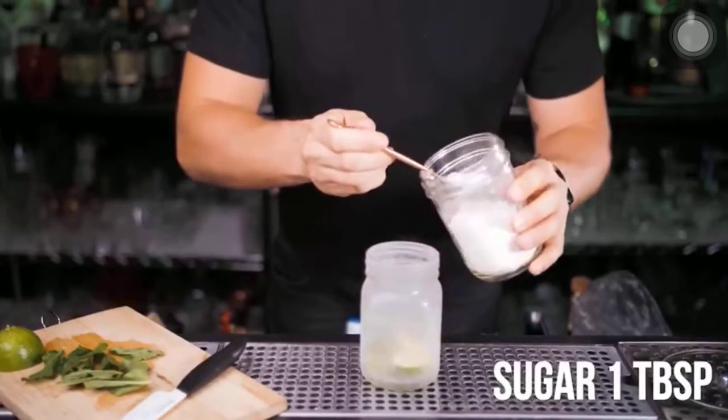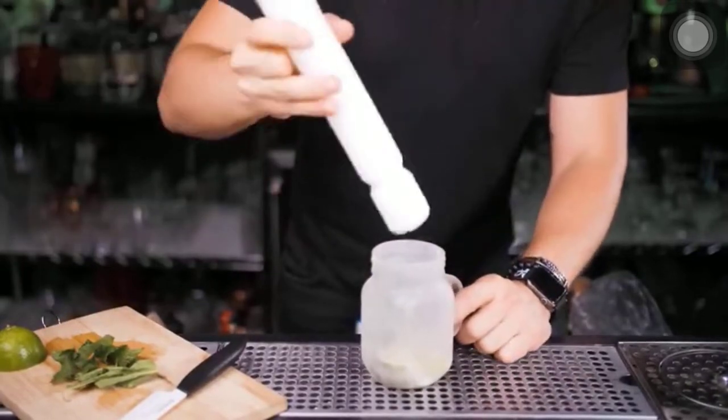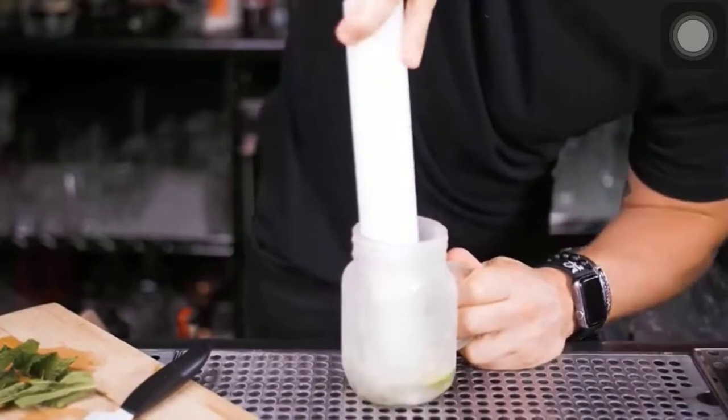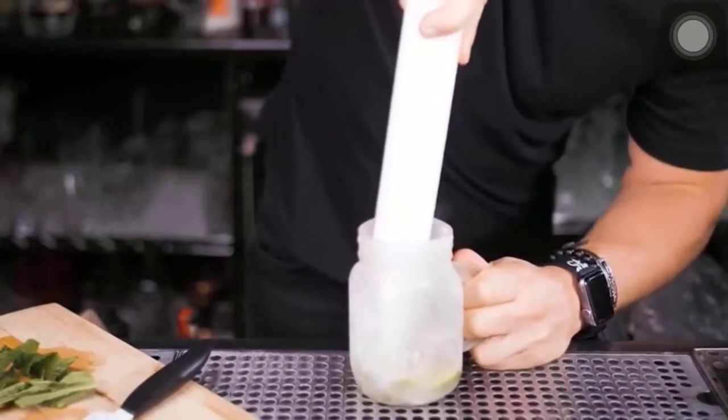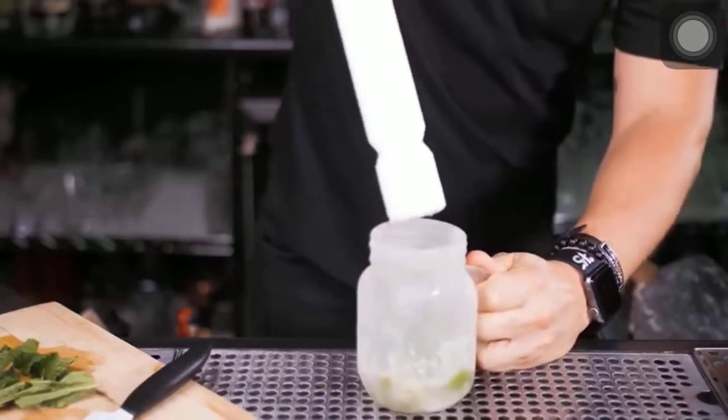So mason jar it is. Put limes inside with one full tablespoon of sugar. If you still didn't get a solid muddler like mine, no problem — bring the rolling pin from the kitchen. We're going to add mint later, but right now you need to press hard to squeeze juice from the lime, but not for too long — you don't want too much oils from the skin since it will make your Mojito extra bitter.